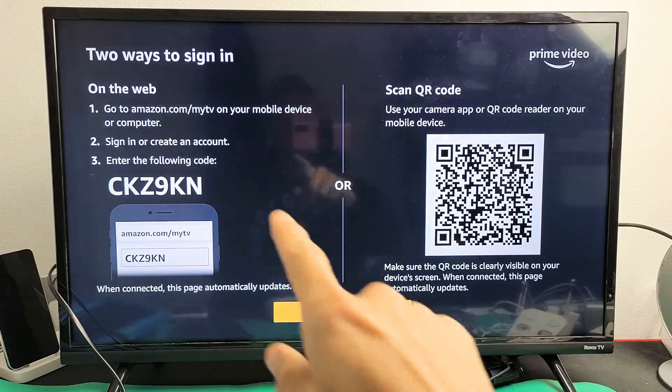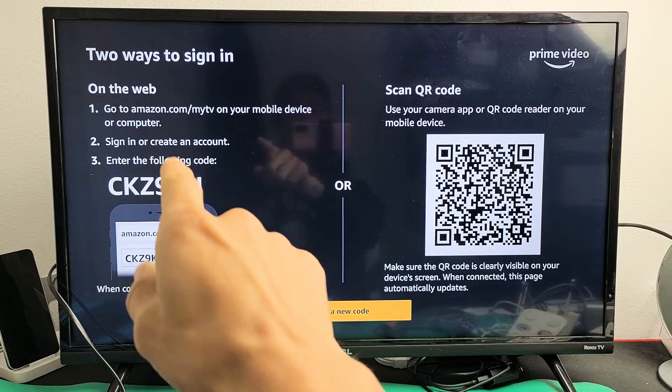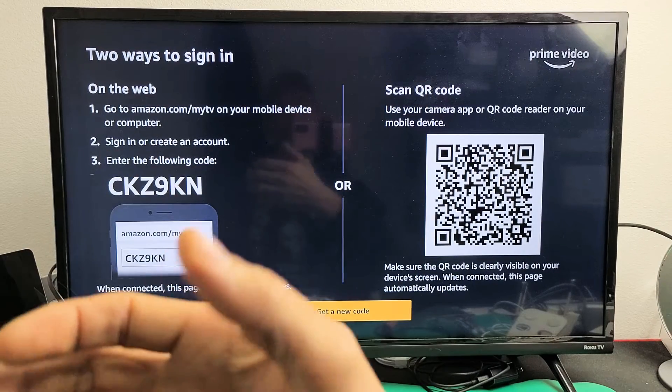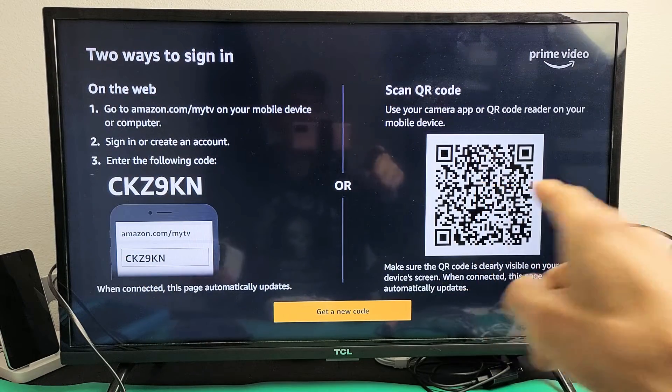Now from here we can do two things. The first way is we can go to our phone or our computer and go to www.amazon.com/myTV, sign in to your Amazon account, get a code from your email and put it in there. Or you can simply scan the QR code.